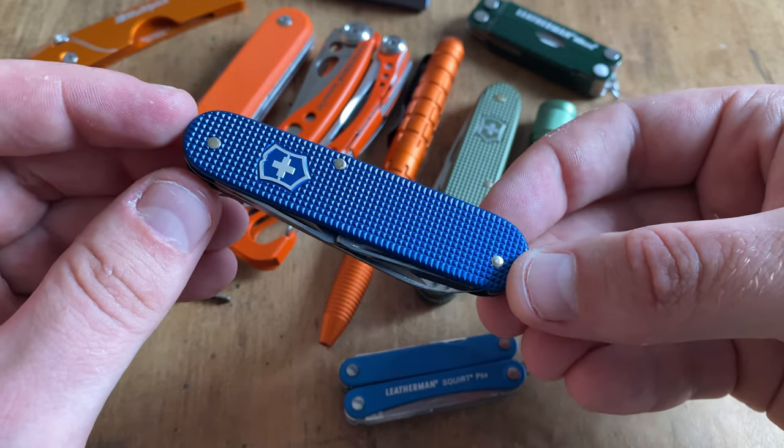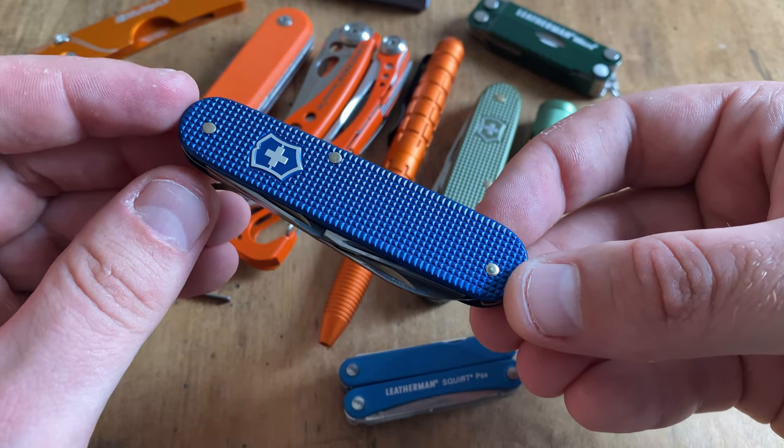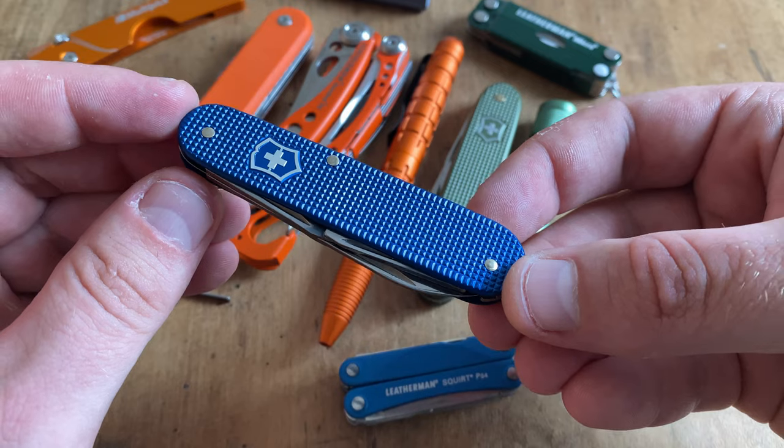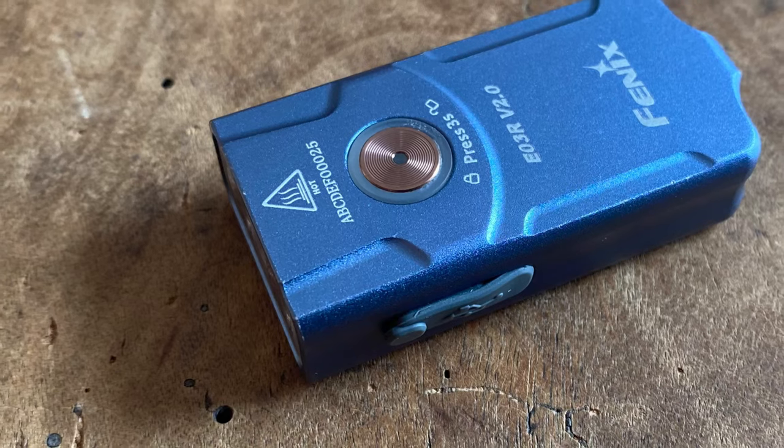I have to say that this one is a special edition from Victorinox — a Cadet from 2012 from the Victorinox Cadet 5 Colors series.